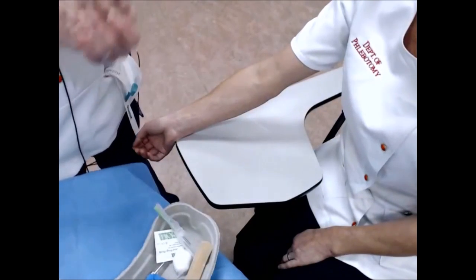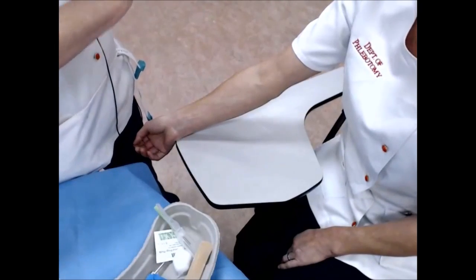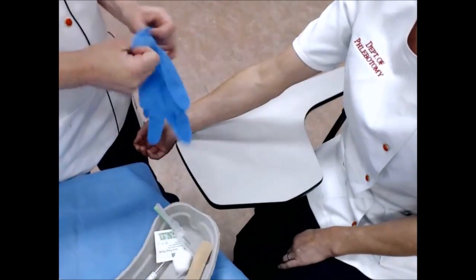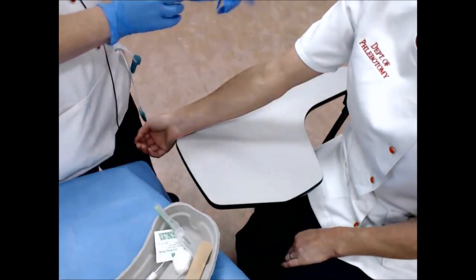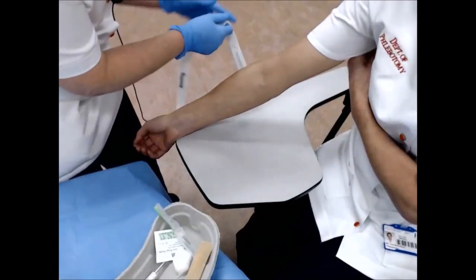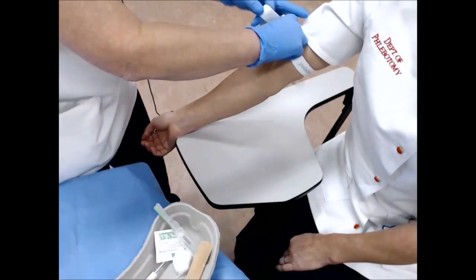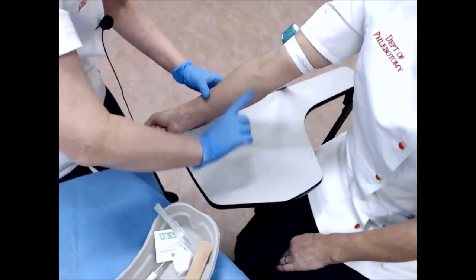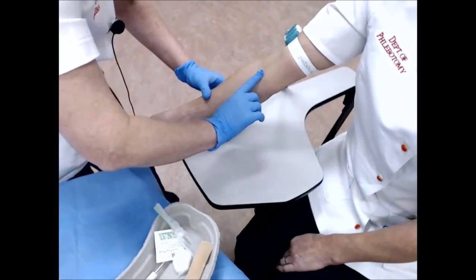I use some alcohol to cleanse my hands and put my gloves on. I position the patient's arm so that it's nice and straight, apply my tourniquet, and ask the patient to make a fist. I then palpate the arm to determine which vein I find most suitable.